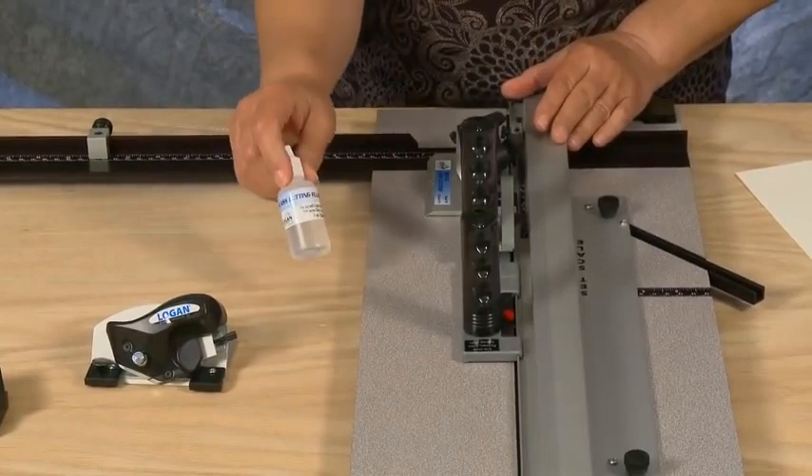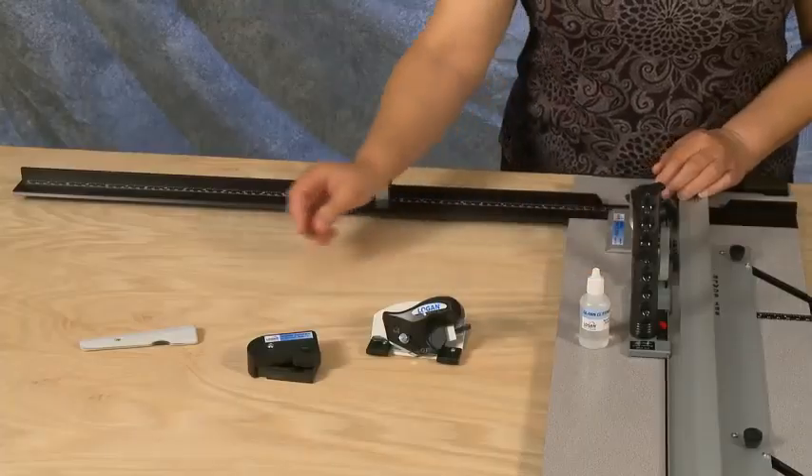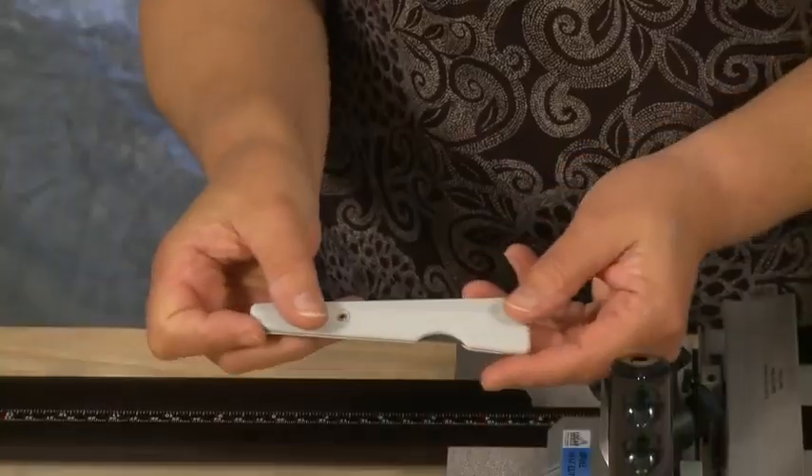Also included is a plexi acrylic cutter with a fold-out blade.